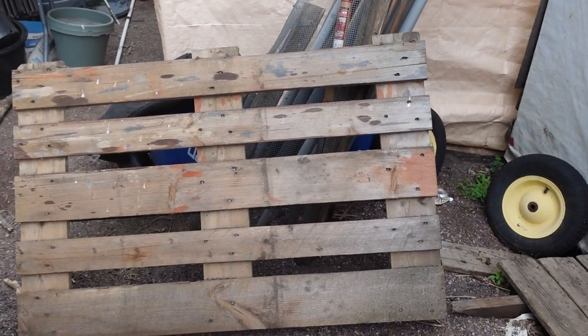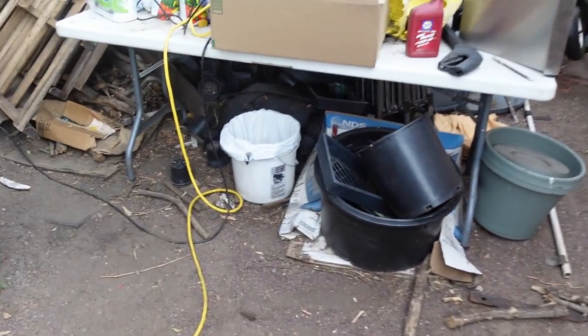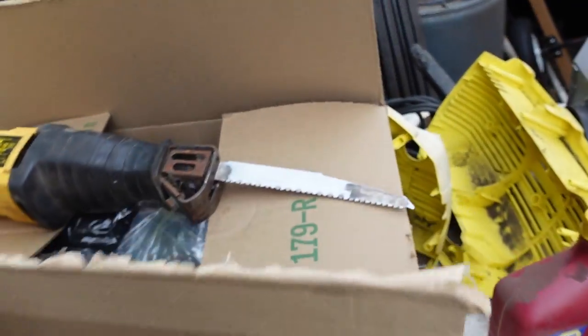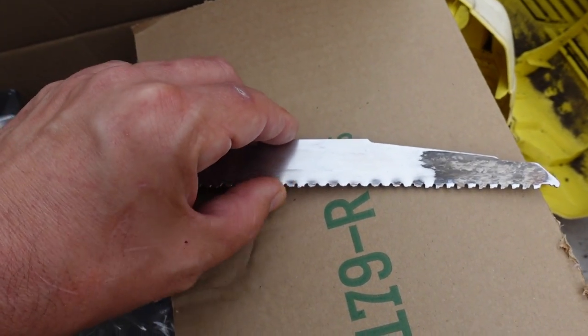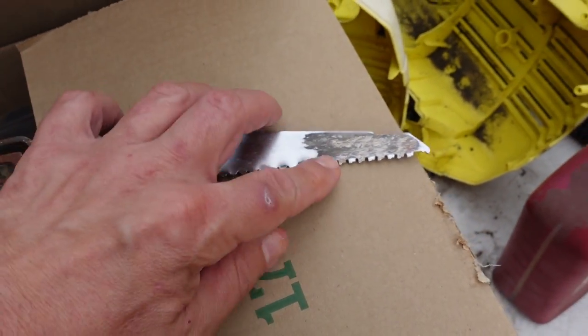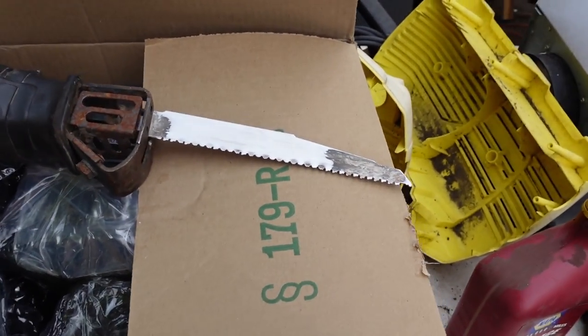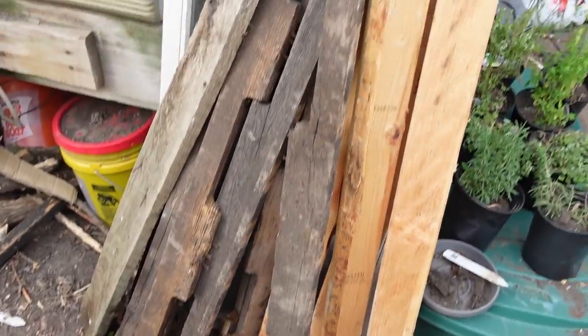Pallets! I have many pallets. I am taking these apart. I have this nice little sawzall tool with a special blade that has carbide teeth — it is designed specifically for cutting through nails in wood. So I am using that to tear apart a bunch of them, and I've already got some started here.